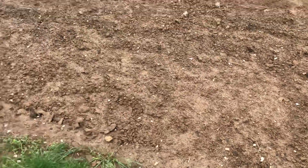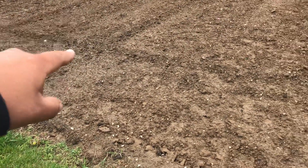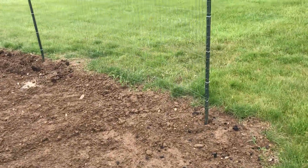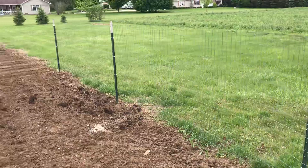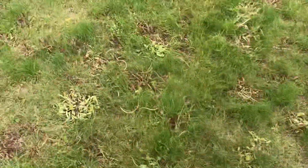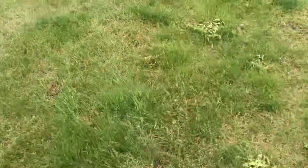We've got peppers, onions, carrots, sweet peas, and cucumbers planted out here as well. You can see I built a trellis out of some of that fence I have there. I've been pretty busy trying to stay productive here in the last three or four weeks that I've been off work.